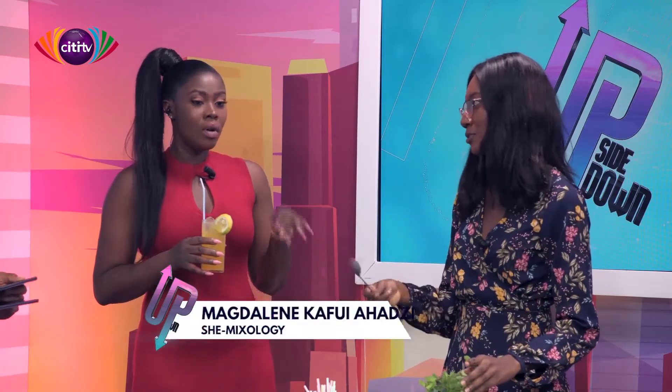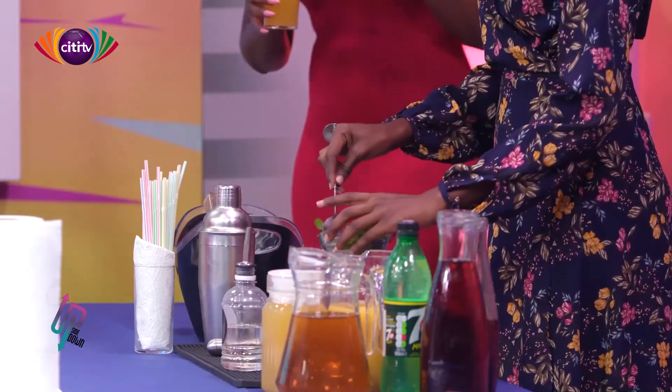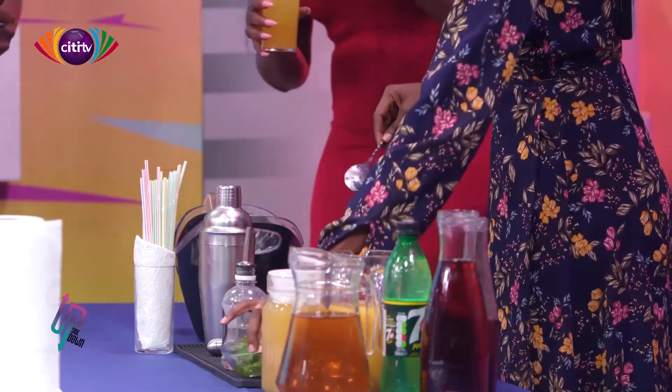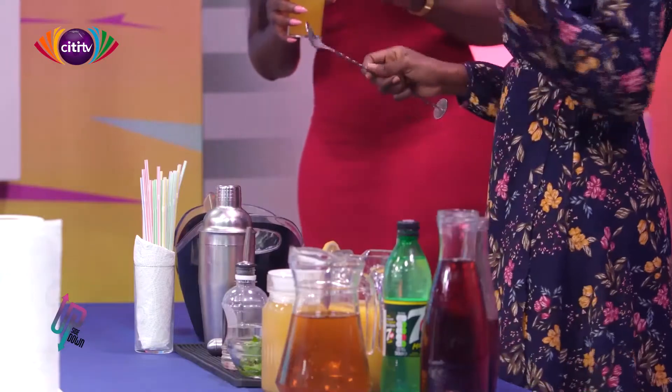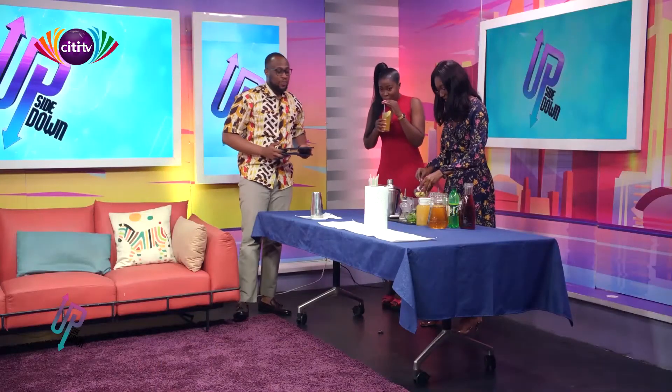What is in this drink? It tastes really nice! There's apple, passion fruit syrup, and ginger — just those three. So if I try this at home, will I get this result? Yes, you will! I want to make mine at home.